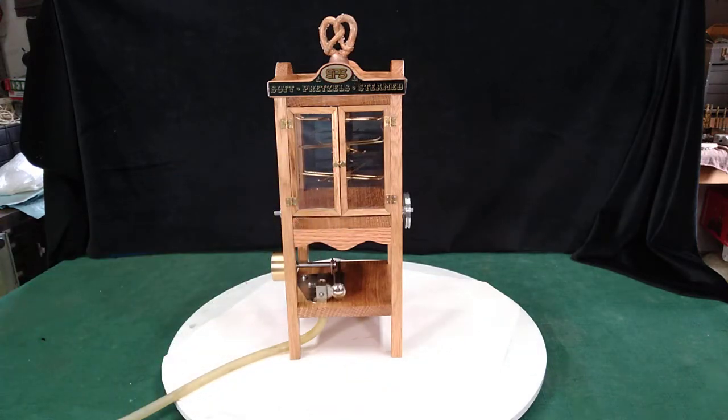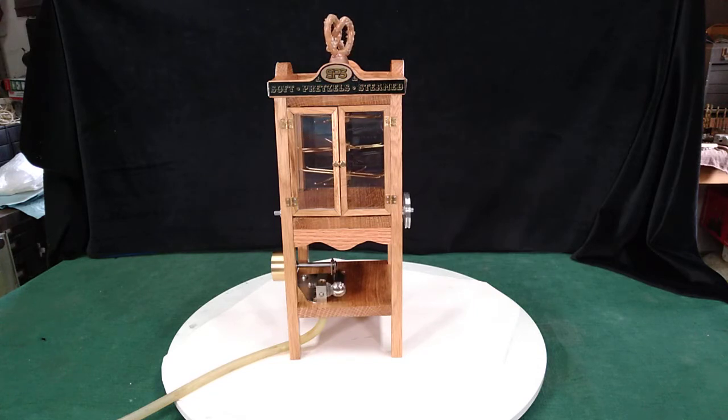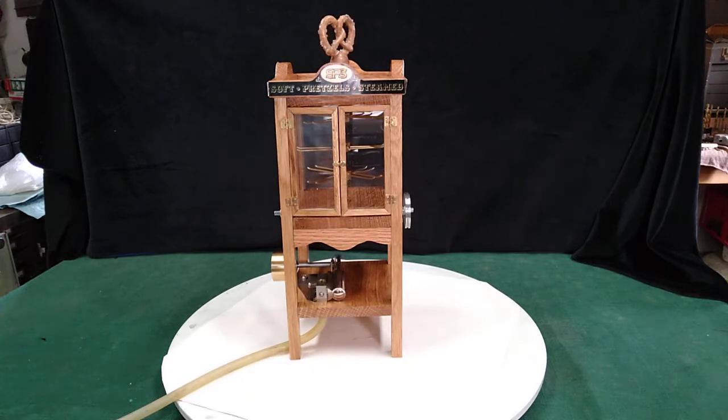This is the technical video. That is a hand-fashioned clay pretzel adorning the top on the shaft that goes straight through. It's powered by a Jensen 85, a little steam engine that's been heavily massaged and modified by me.